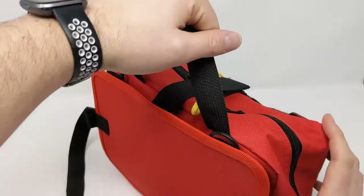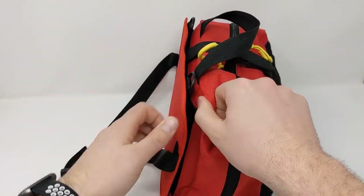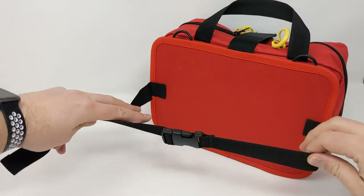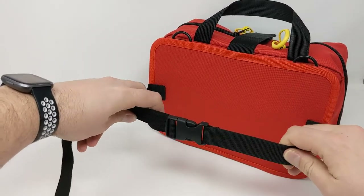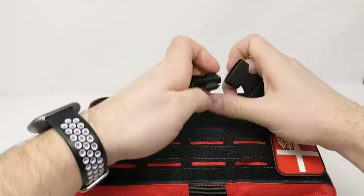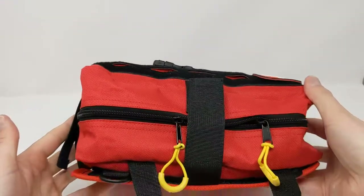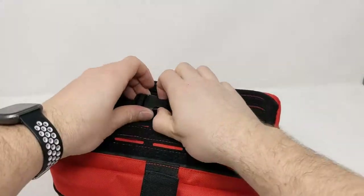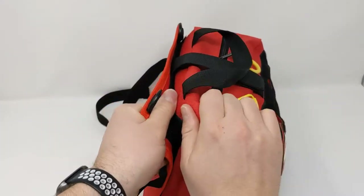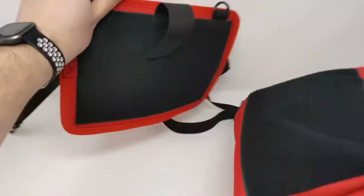It has a grab handle up top for easy access to grab and pull the kit. On the back you have this fast attach — it has a loop so you can actually attach this to the headrest of your car or the roll bar of your Jeep. Any other place you'd like to hook it to, or you can use it as further securing for the pouch and run it the other way to tighten down your first aid bag. If this is attached to a vehicle, this makes a nice quick rip away where you just grab the handle and it detaches.